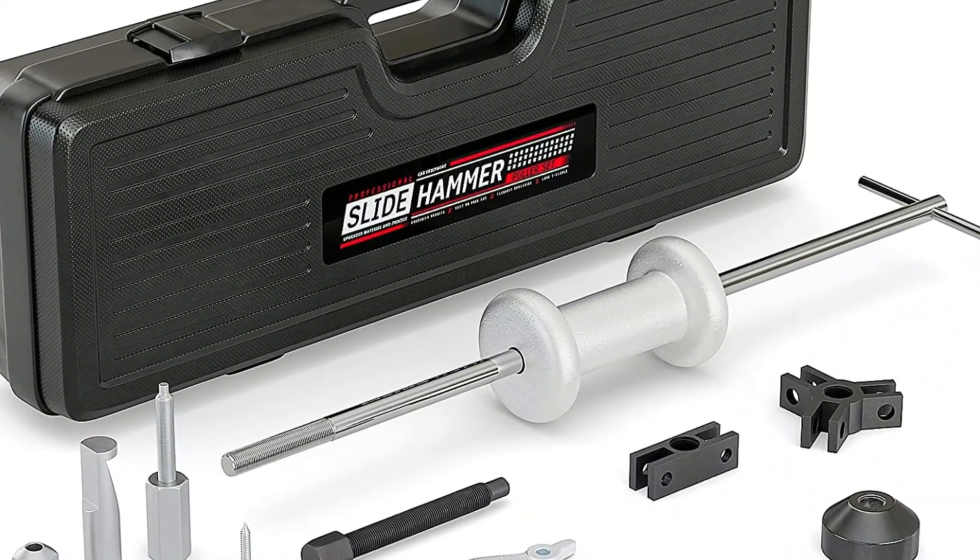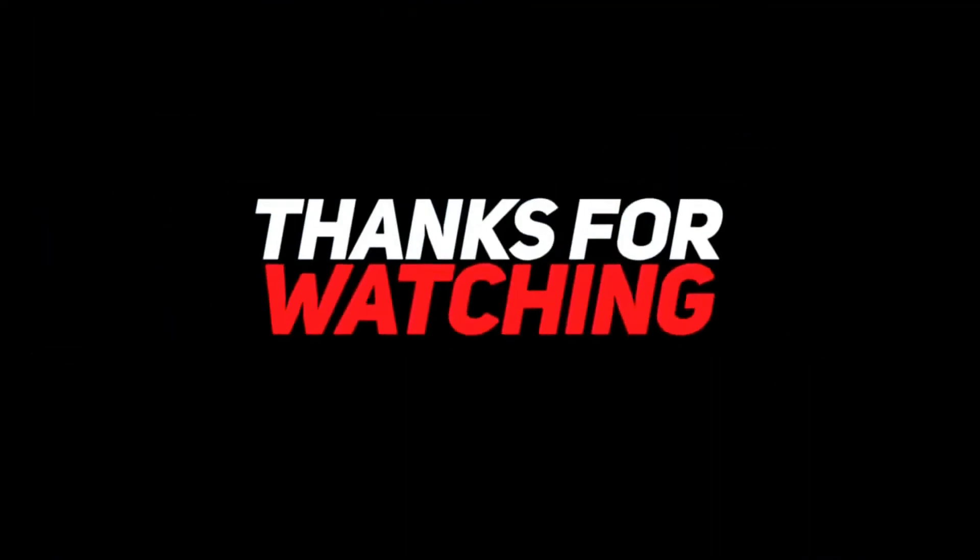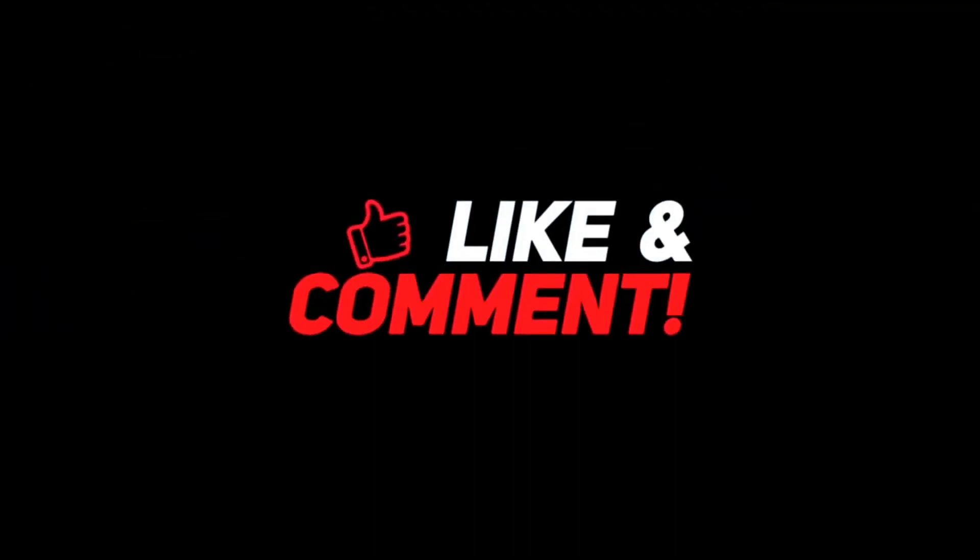Thank you so much for watching the video. If you loved it, leave a like and a comment. Also subscribe to our channel for more such stuff.